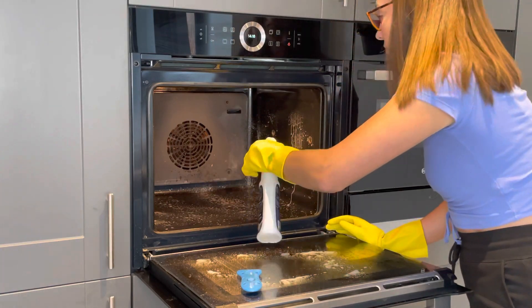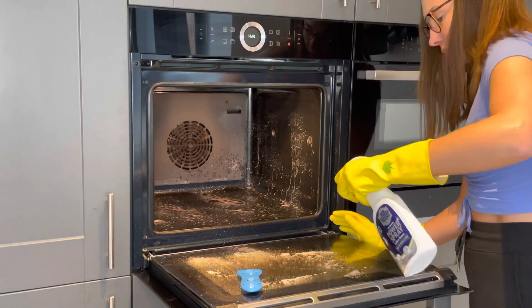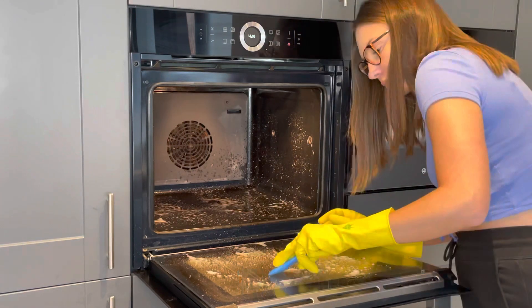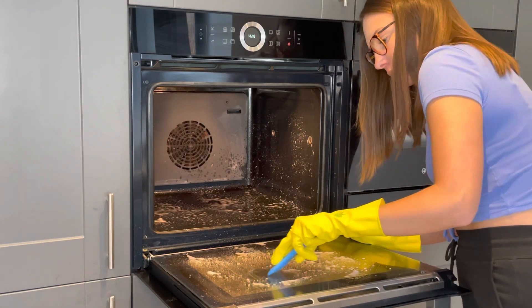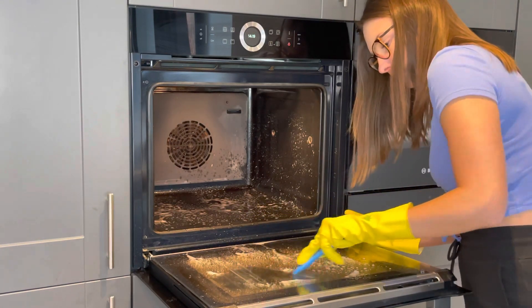I did also use a metal scourer just to see the comparison, but the Minky hob scraper is definitely recommended. I think I got mine from Amazon so I'll try to link it down below. The stains just came off like a dream and it looked a million times better — I would definitely recommend it.